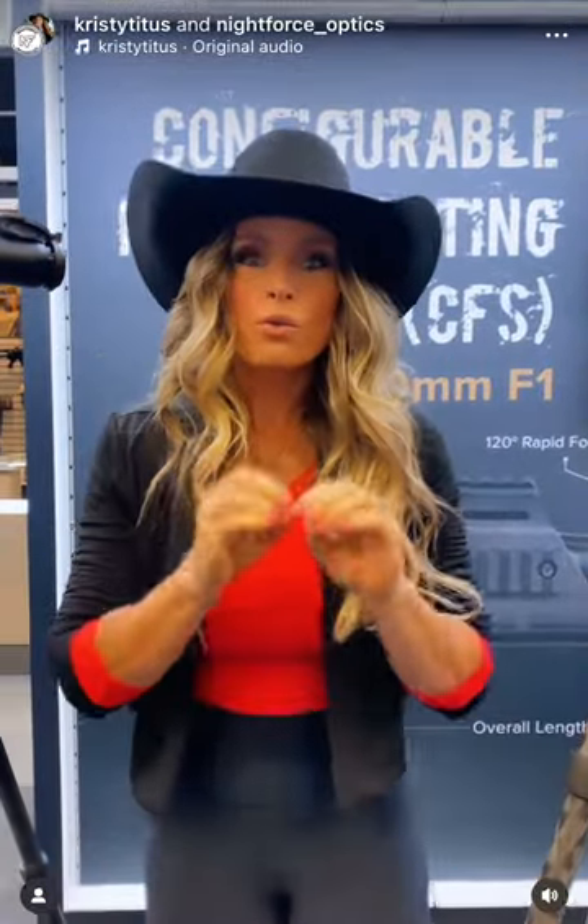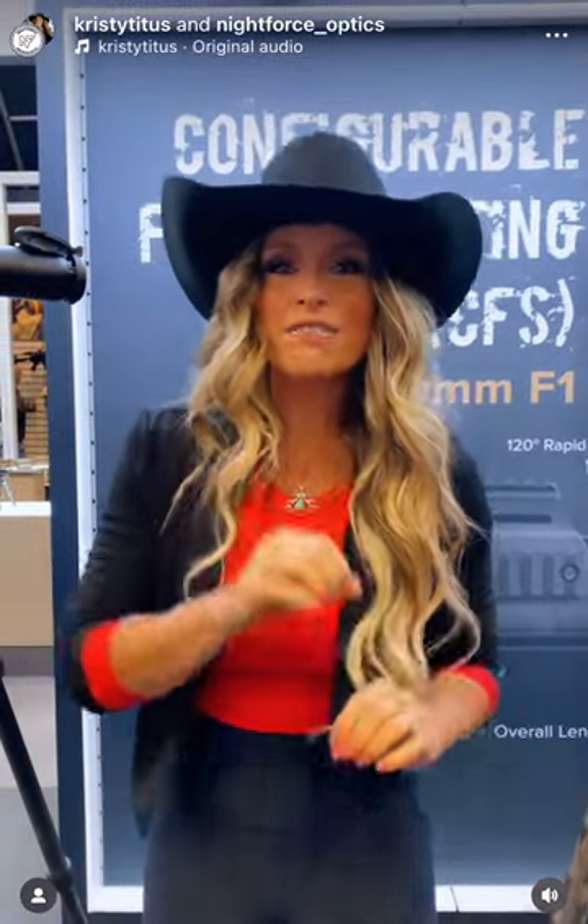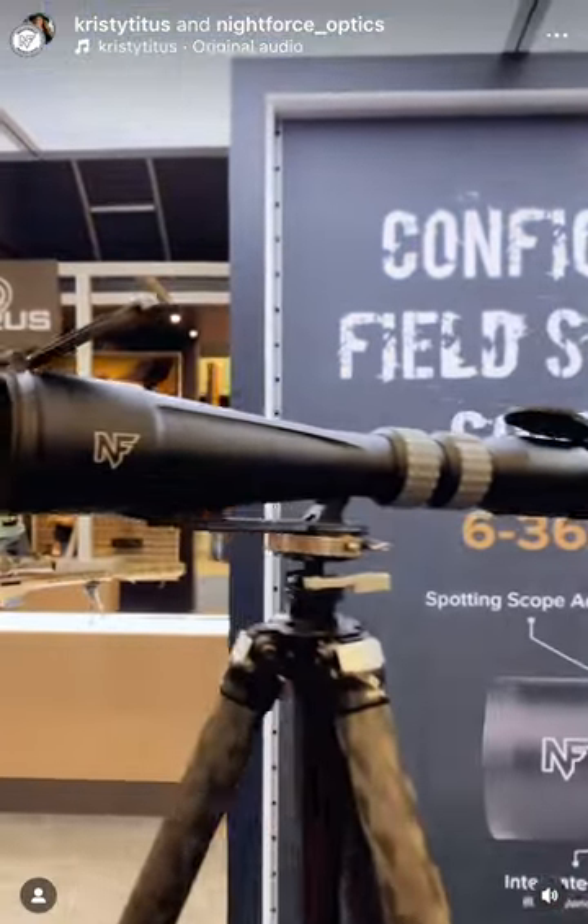This is the Nightforce Optics booth, and I want to reintroduce you guys to the configurable field spotting scope. This is a new product from Nightforce this year.